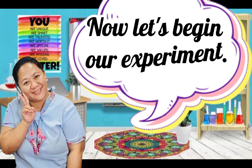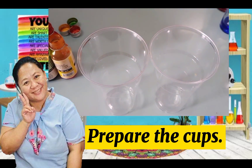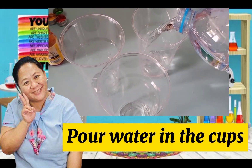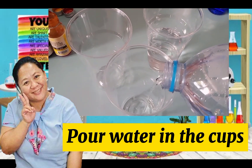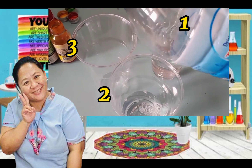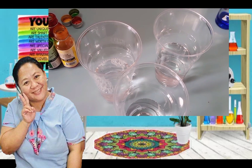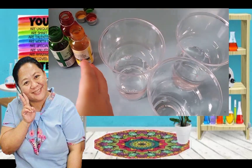Now let's begin our experiment. Let's prepare our cups. I have three cups. Then I'm going to pour some water in each cup. Let's count: one, two, three — three cups. Pour water. Are you doing it? Very good. After we put the water in the cup, we are going to put some food colorings.